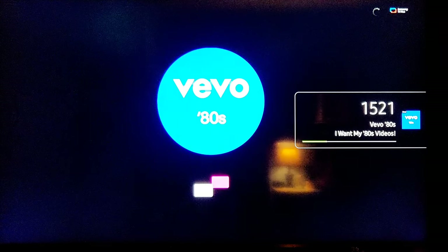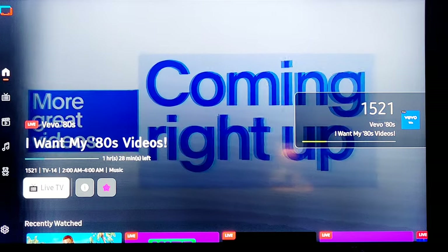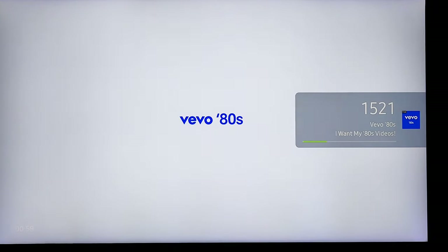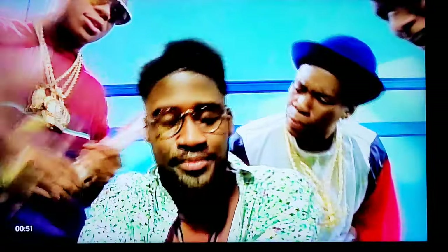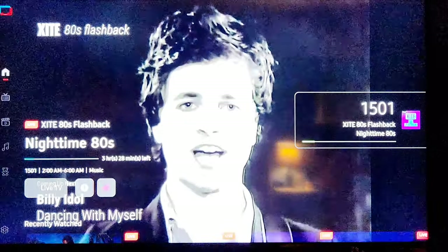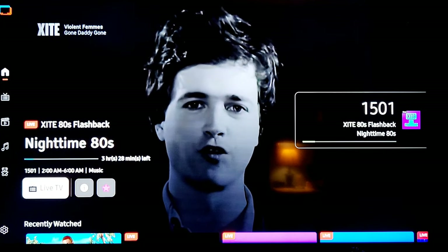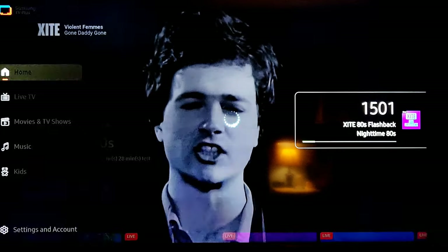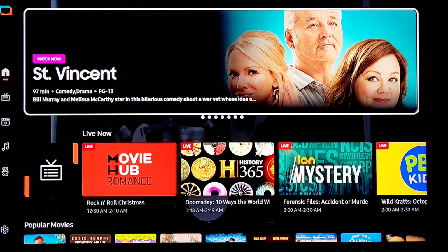I want my 80s videos. I did take the volume off for copyright reasons — I don't want to get this taken down. Here we go — LL Cool J, 'I'm Bad.' Now they're showing a variety of everybody. A lot of good stuff. You just hit the back button on your remote and go to the last channel. You've got the home screen again.